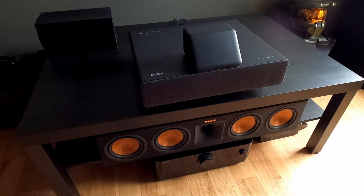Hello YouTube. So obviously this is not an e-bike video or an RC video. This is one of my other passions, one of my other hobbies, which is home theater.